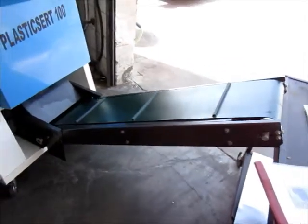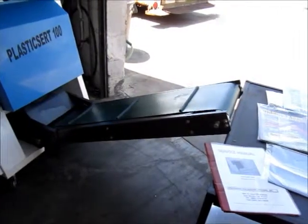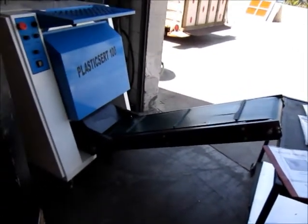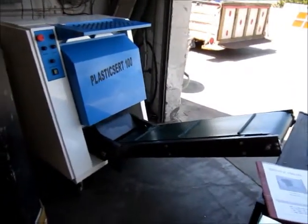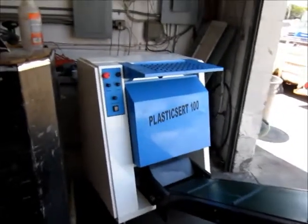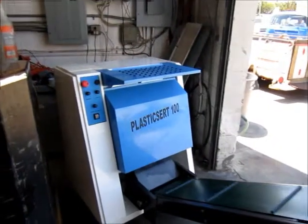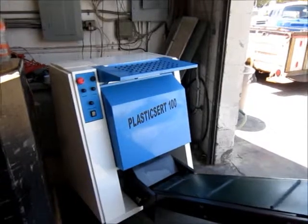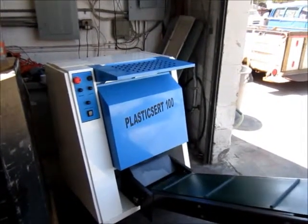I'm sure if someone's doing a lot of them they'll want to set that up a little better, but you can take the conveyor off — it's just on by a couple of bolts. You can put a little bucket down there to catch it. But that's it — a little basic machine that really makes your work look handsome, and great for stores.